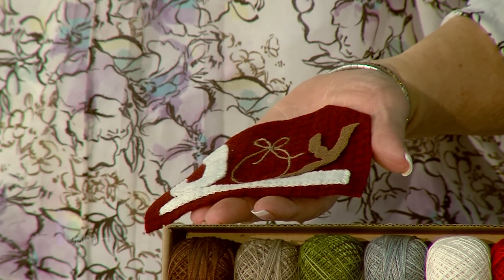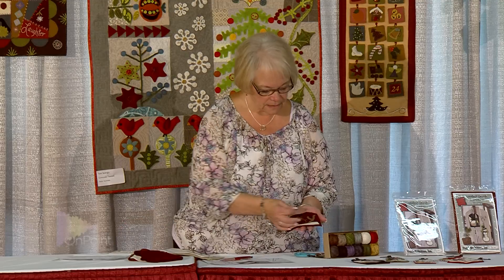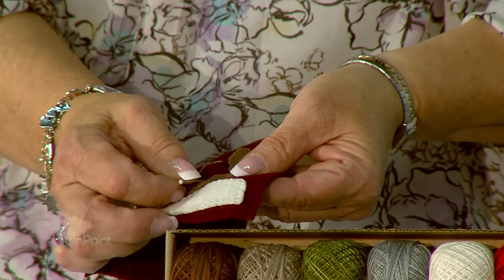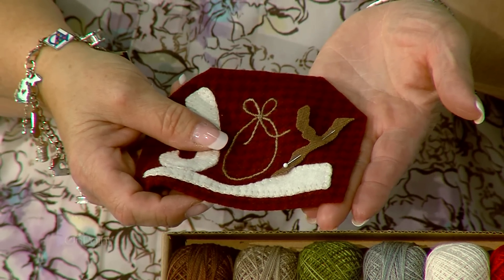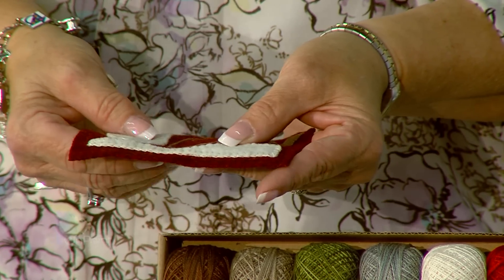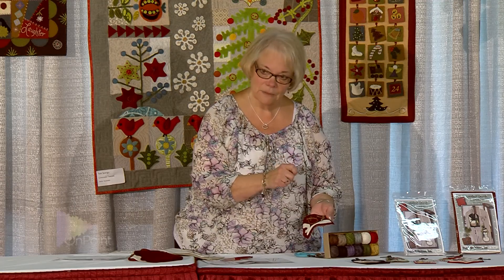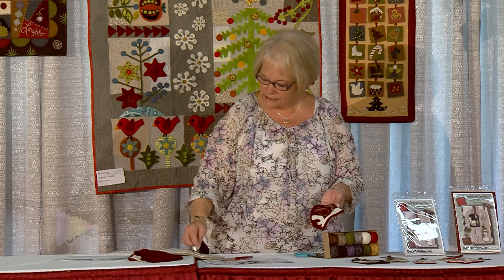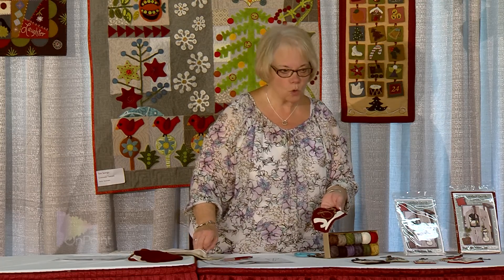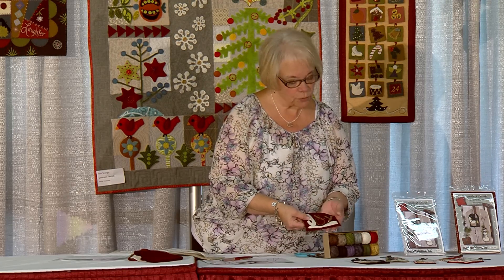I like to use two methods of pinning my appliqué in place. I either use a glass head needle, which is very fine and doesn't distort when it goes in, or I use a stapler — just staple it in place so I'm not stitching around a pin head. I love the stapler method because it doesn't leave any holes in your wool.